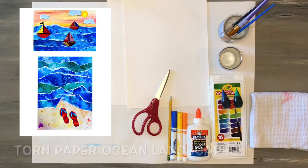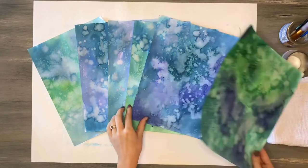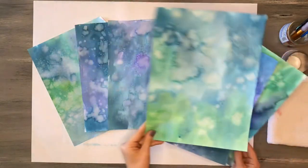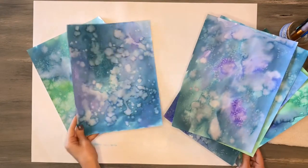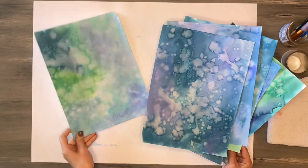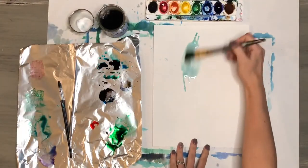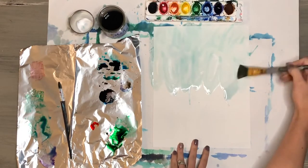To begin, you want to make two or three watercolor papers that we are going to use for our ocean waves. You can create these papers using watercolor and salt. I recommend making two or three so you have a few extras on hand. To begin, I prepped my paper by wetting it first.